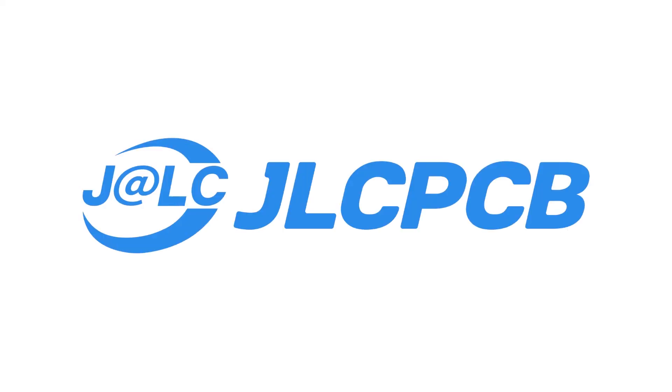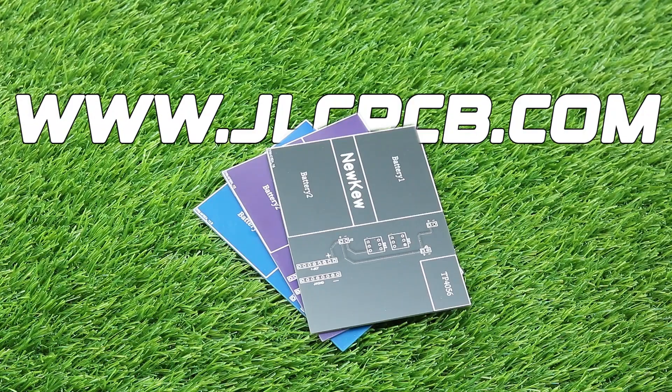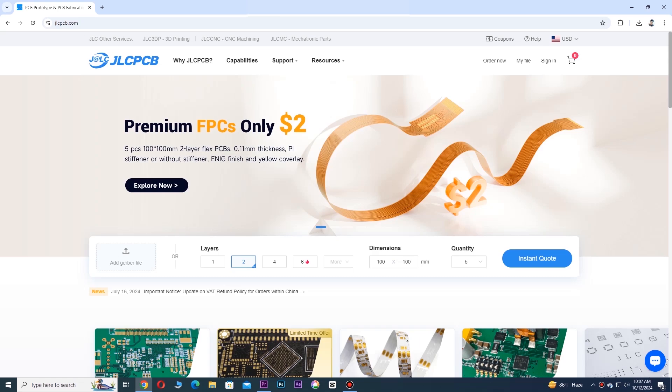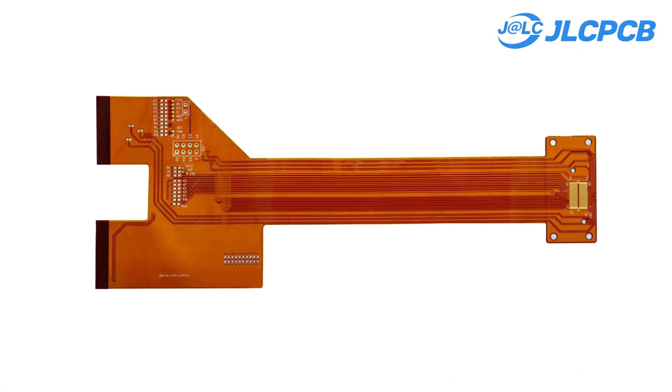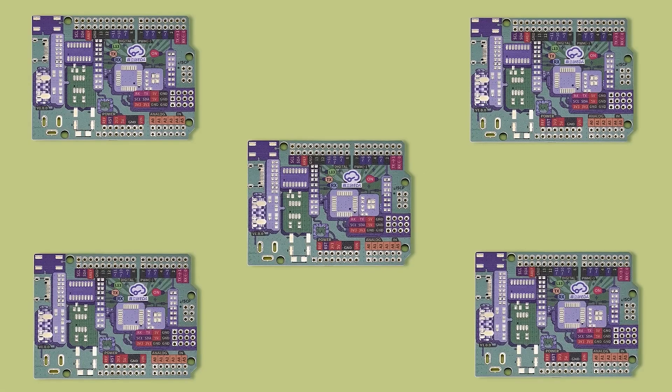This video is sponsored by JLCPCB. They are highly trusted and one of the largest and most popular PCB manufacturers globally. What is exciting about JLCPCB is that they have newly launched Flexible PCB, which is the ultimate new thing for PCB lovers. Also, you can order high quality colorful PCB for your project.